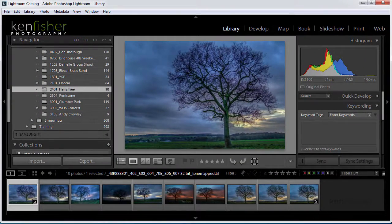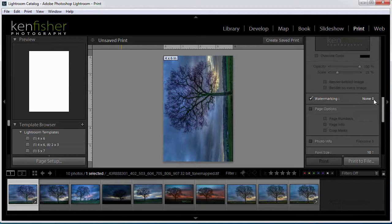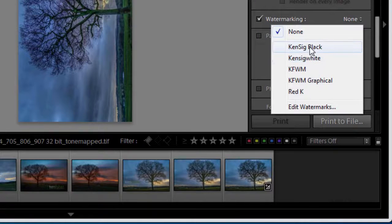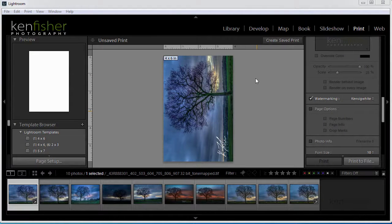Now I can use these watermarks anywhere in Lightroom for any output — exporting, slideshows, prints, web module, anything. Let's have a quick look at an example: say I want to print this image with a watermark, so I'll go into the Print module. There's an option to tick the watermarking box, which I've done. I'll choose the dropdown and I've got the two watermarks I just made. This is a fairly dark image so I'll choose KenSig White — there it is. It will watermark every printed or exported image.